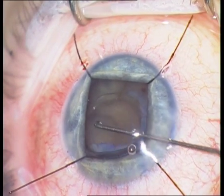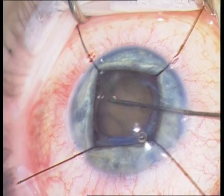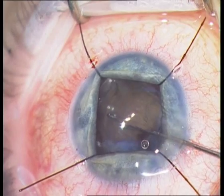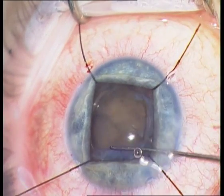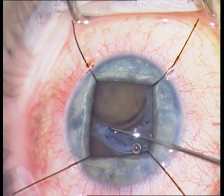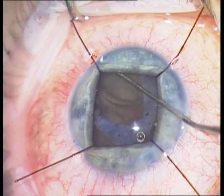The final step is the implantation of a one-piece IOL. You can see that this push-pull instrument is very useful for manipulation of the IOL, because you can also rotate the haptic with the push-pull.